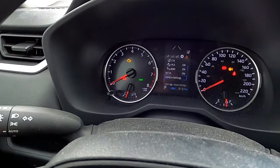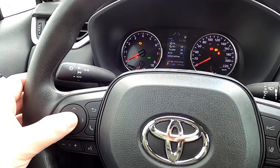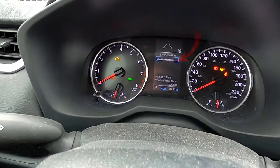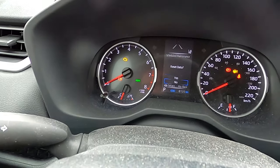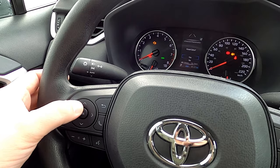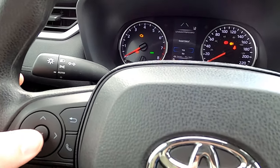Once you've found that, start using the arrows pushing up and down to scroll through the options in this setting. The one we're looking for says "vehicle settings." Once you've found that, go ahead and hold down the OK button and it's gonna bring up an option that says "scheduled maintenance." From there, hit the OK button one more time and you're gonna see it says "reset data." Scroll up and down with the arrows until you get to "yes," then hit OK one more time.